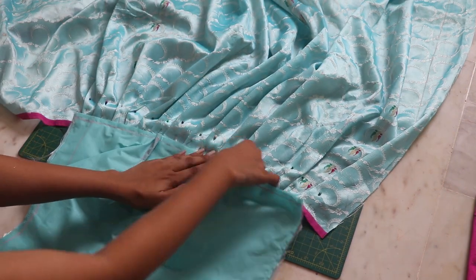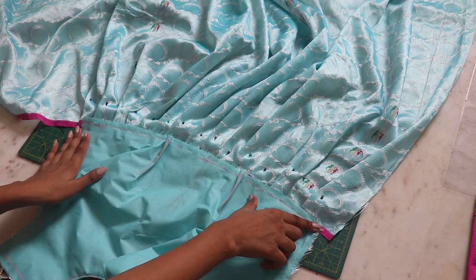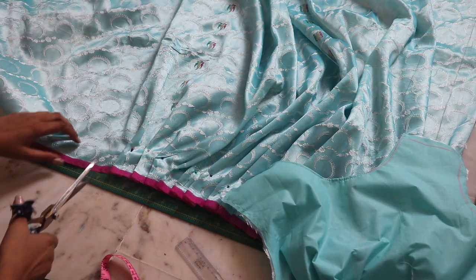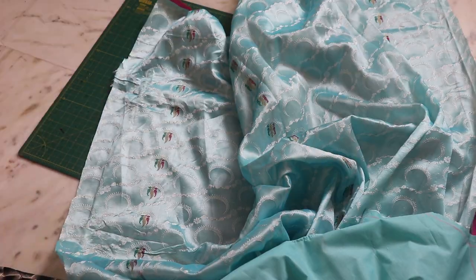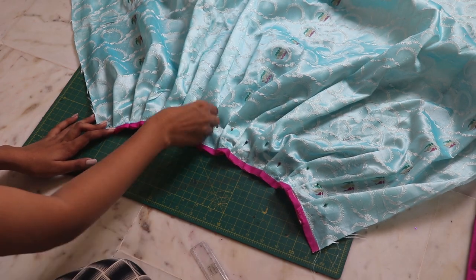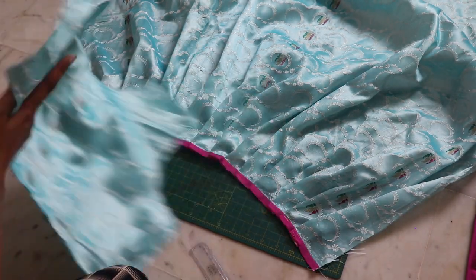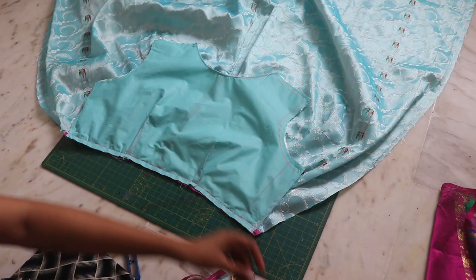It should be the same size as the bottom of your top, with a little extra on the sides. Cut it out, secure the pleats in place, then placing them right sides together, pin it and secure it with a straight stitch.